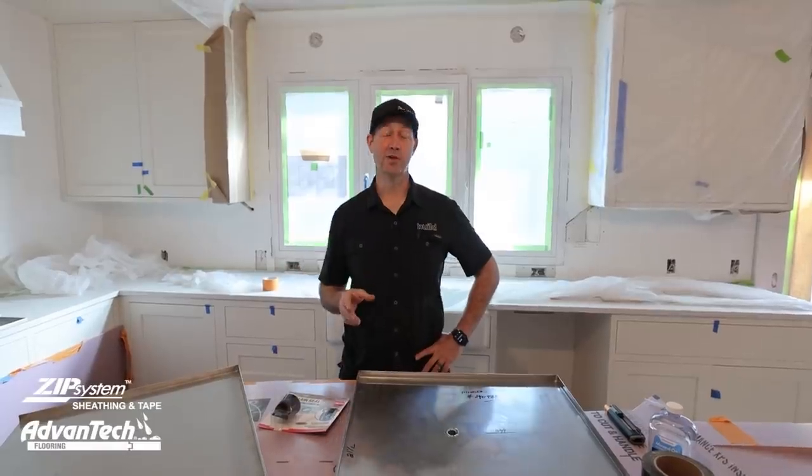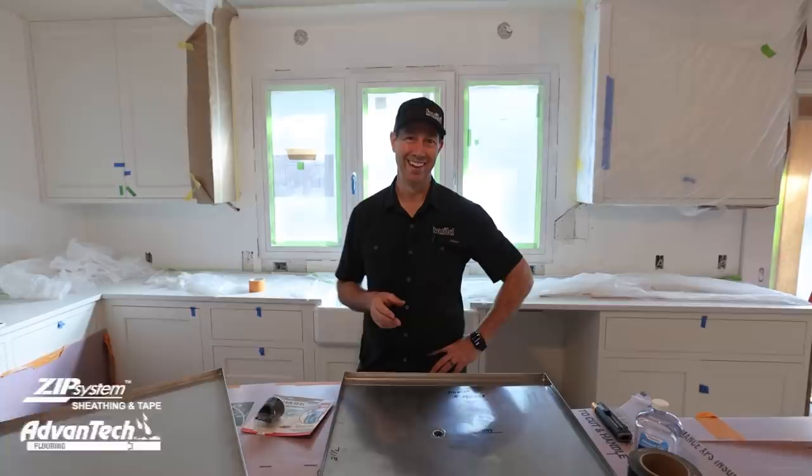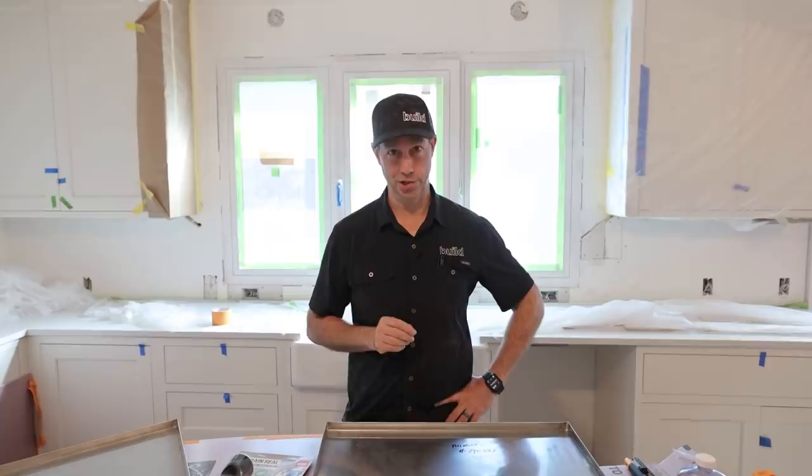Hey guys, coming to you from my house under construction, where of course, like everything, I've gone to the extreme. In this video, I want to talk to you about what I've done for water protection at my washing machine, my dishwasher, and my fridge.